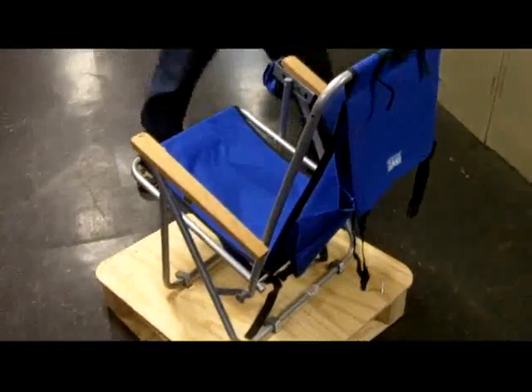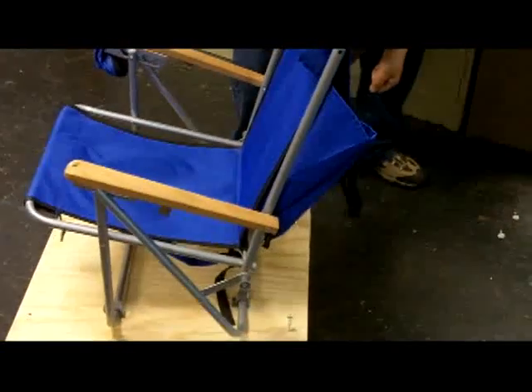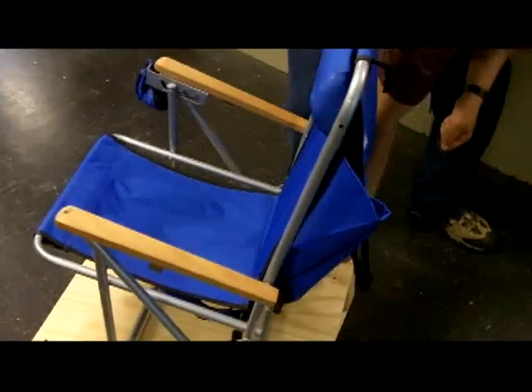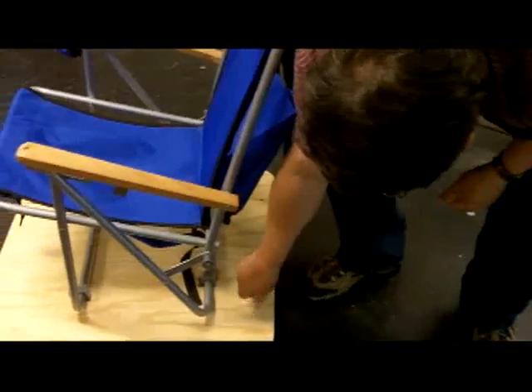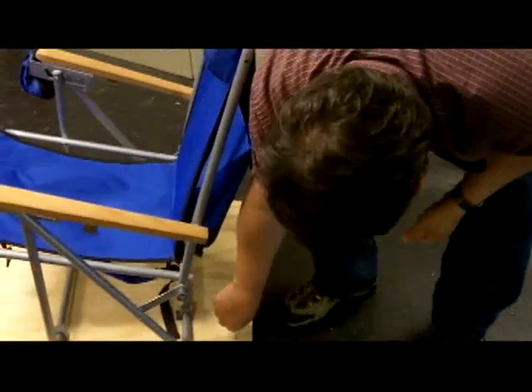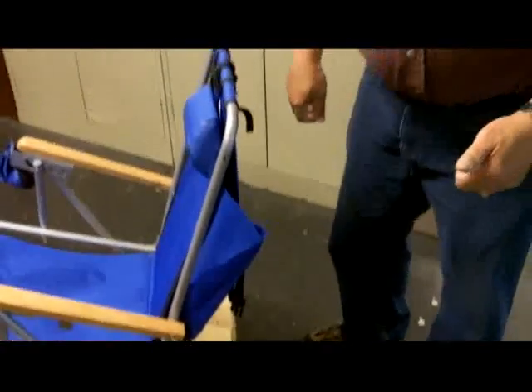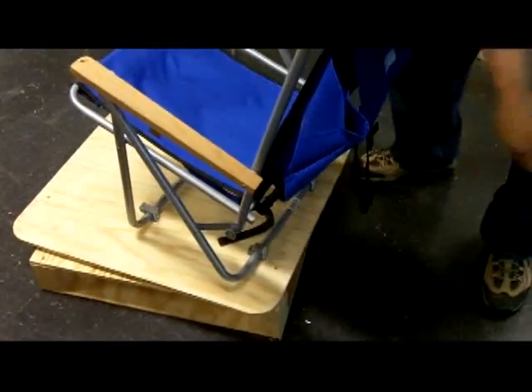Where did you find this chair, Glenn? I found it at Walgreens — they had a camping backpack chair. You can probably get one at Walgreens, or probably Cabela's or Outdoor World. It's a camping chair.